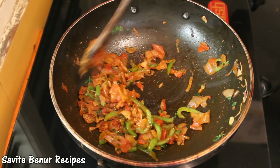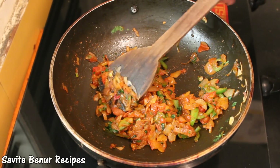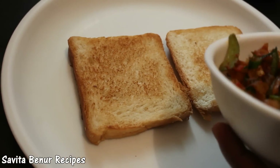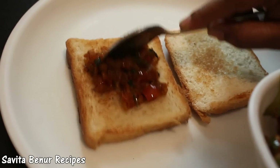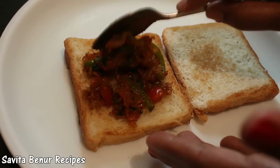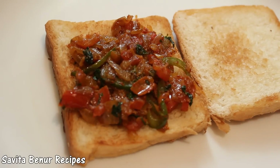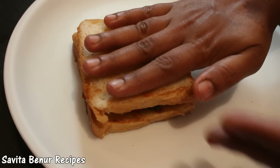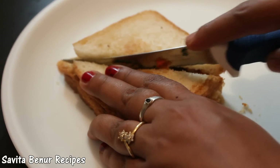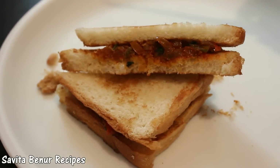Now the masala is ready. Now take the roasted bread and spread the masala. Close it. Now sandwich is ready to eat. Thank you.